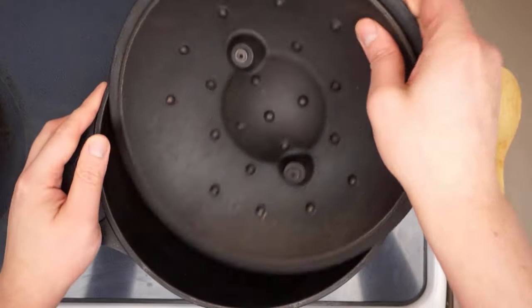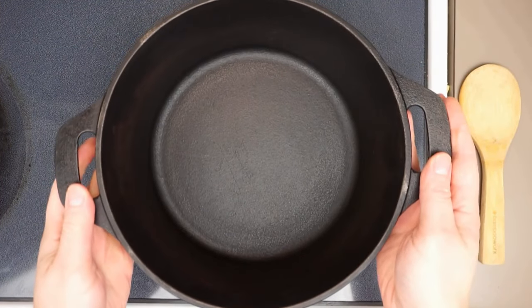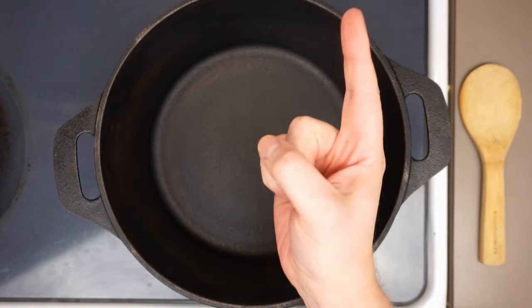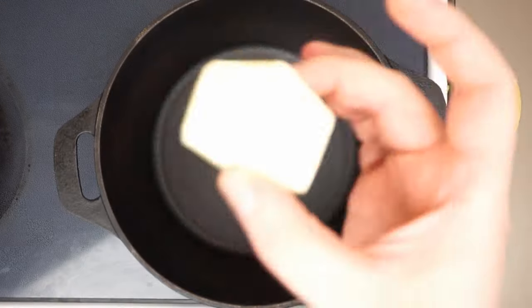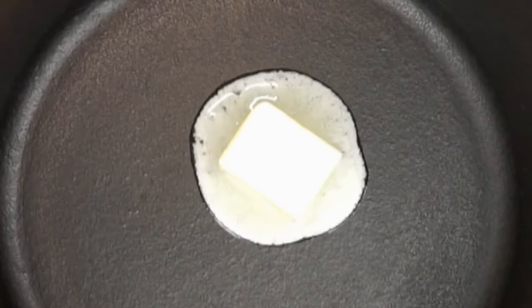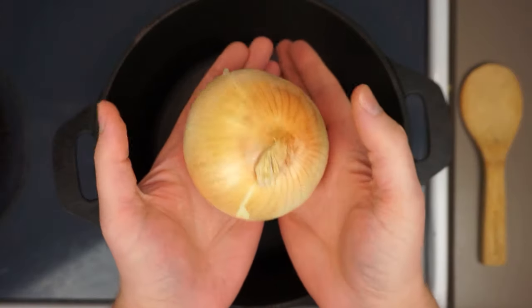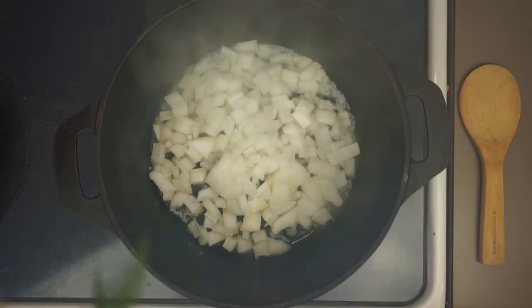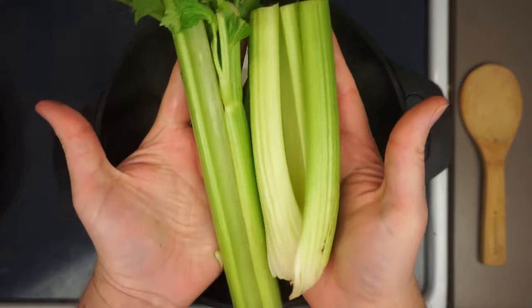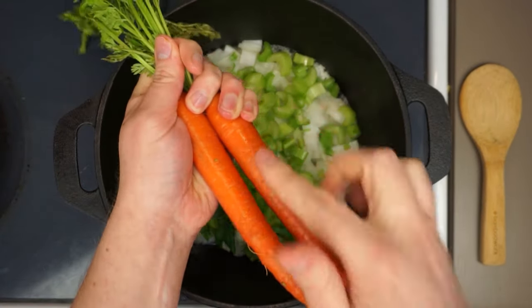I've always found there to be something a little magical about using cast iron, and if you've been told it can spell disaster cooking tomatoes in a Dutch oven, don't worry — we're making soup, not battery acid. We're going to be using the classic French mirepoix: two tablespoons of butter, one large onion, three or four large stalks of celery, and two medium carrots.